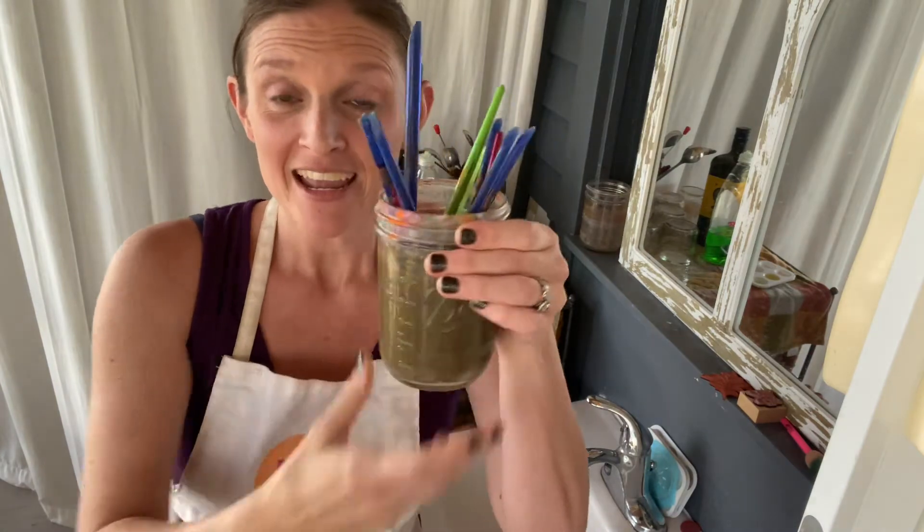Hi there! I wanted to share a really quick tip on how to clean your paintbrushes when they've been sitting in acrylic paint water for longer than you'd like. This happens to the best of us — I'm a busy mom, sometimes we paint and I just don't get to thoroughly clean all the paintbrushes immediately when we're done. So here's a really quick tip on how to clean them after they've been sitting for a little while.